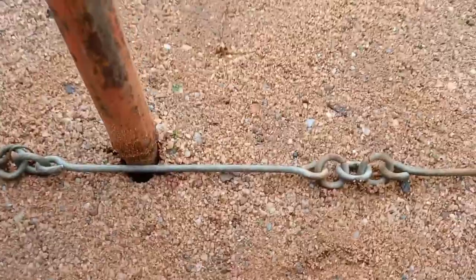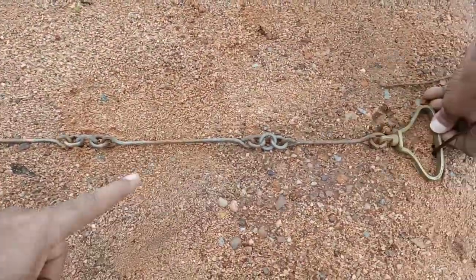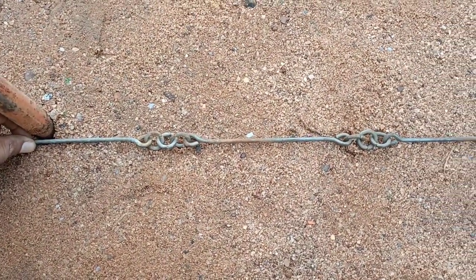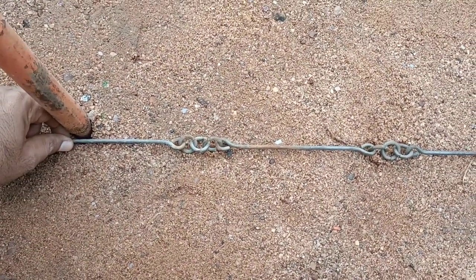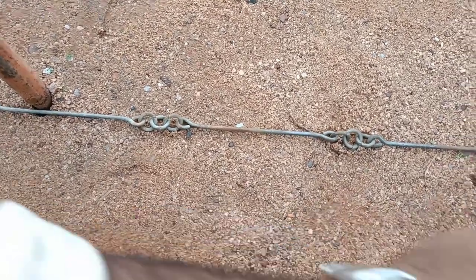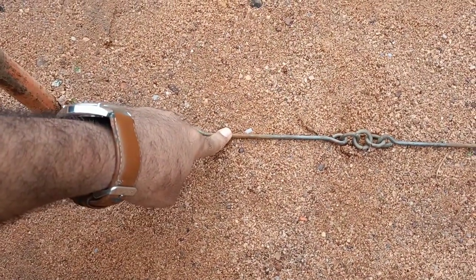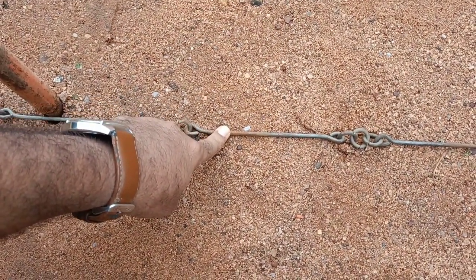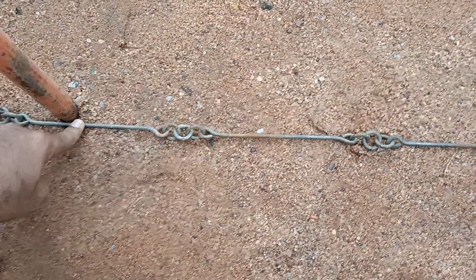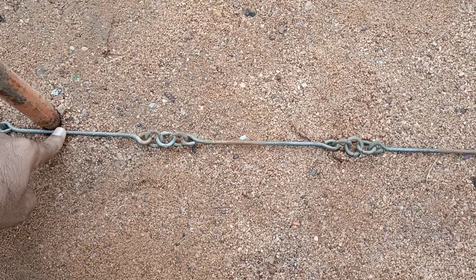To measure the area length, count the links after the 20-meter chain. For example: link one, two, three, four, and a half. Each link is 20 centimeters or 0.2 meters. So four links equals 4 × 0.2 = 0.8 meters, plus 0.1 meters gives 0.9 meters. The total length is 20 plus 0.9 meters, which equals 20.9 meters.